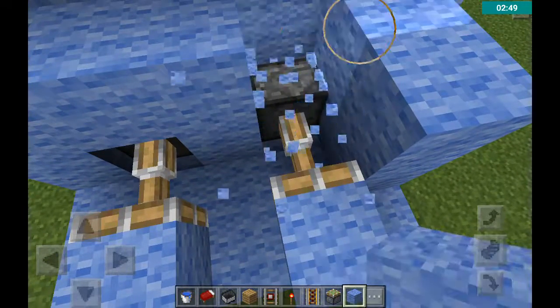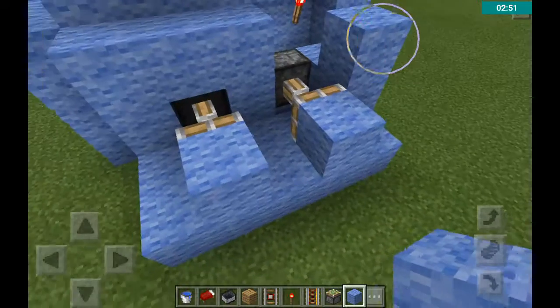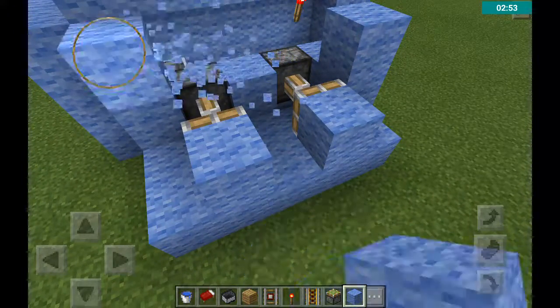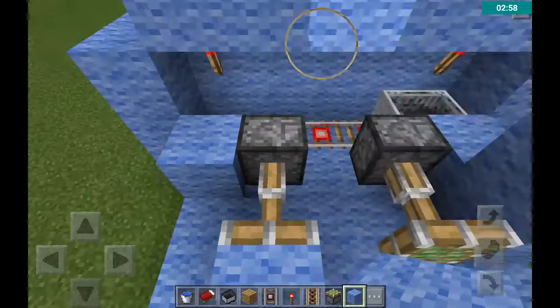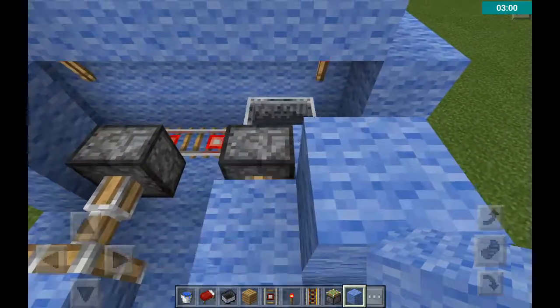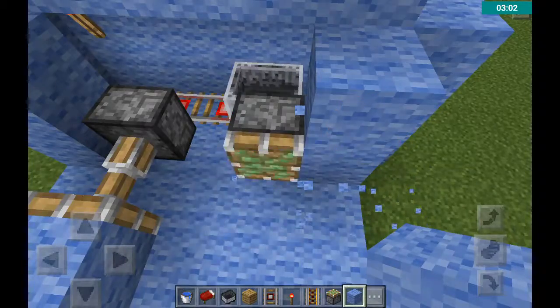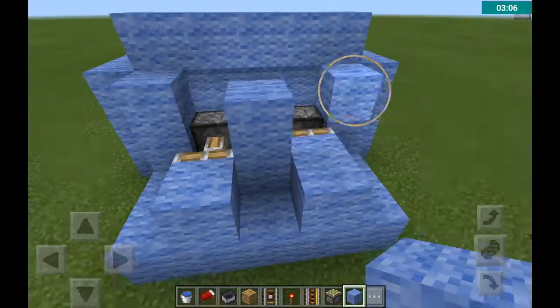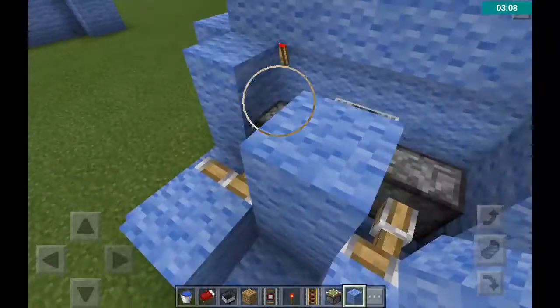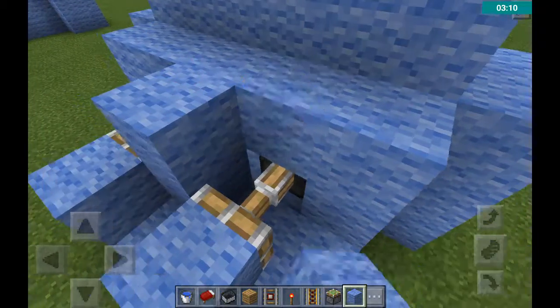Oh, I did a mistake. Only put like these at the edges, just so it doesn't cover up, so you can do that, like that, and then you can put it over like that.